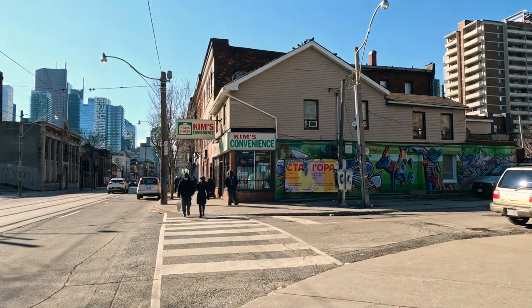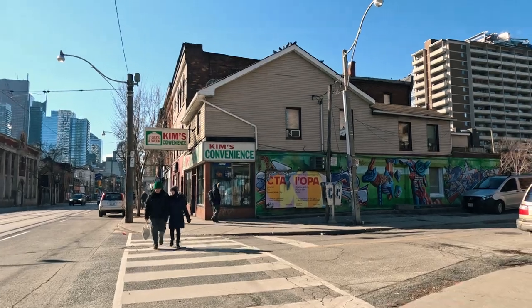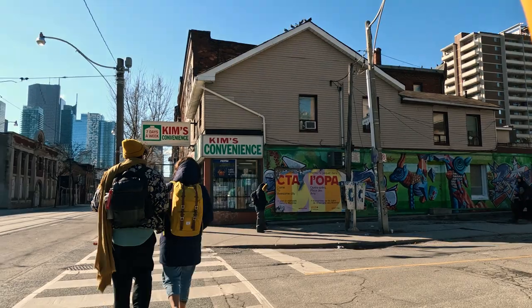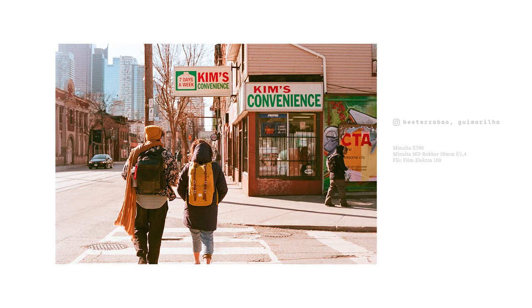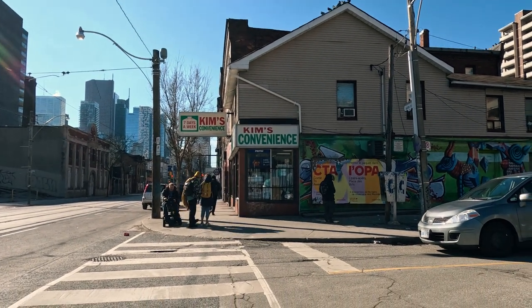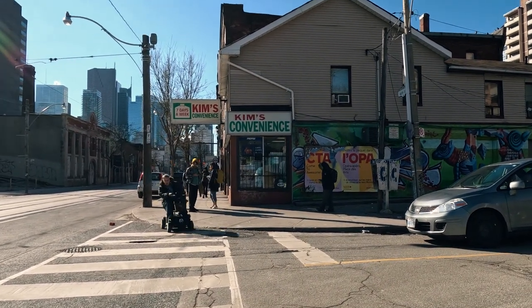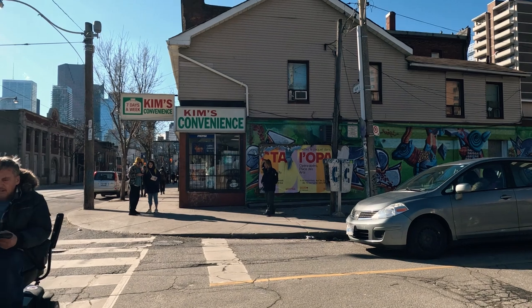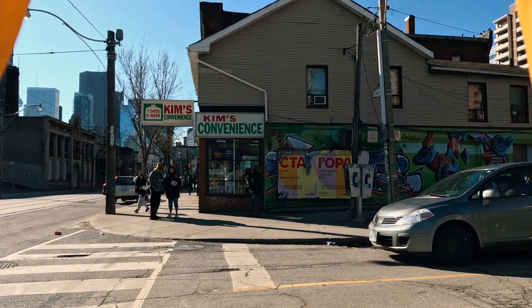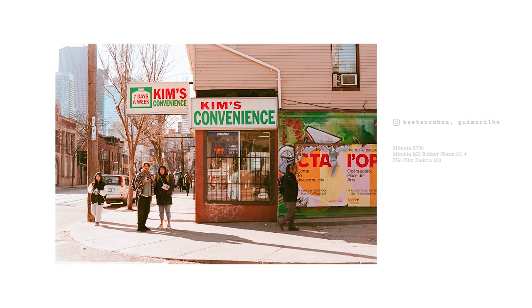Anyways, we are so cute in this photo. Anybody recognize this convenience store? Yep, it's the store that the sitcom Kim's Convenience was based on. Obviously the show wasn't actually filmed inside this location, but they do show footage of this exact store in the show. Let me know if you watched it — I actually only finished season one and didn't get further. Maybe I should go back and watch it again.